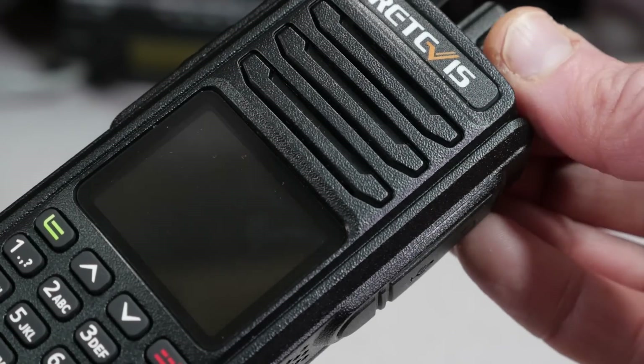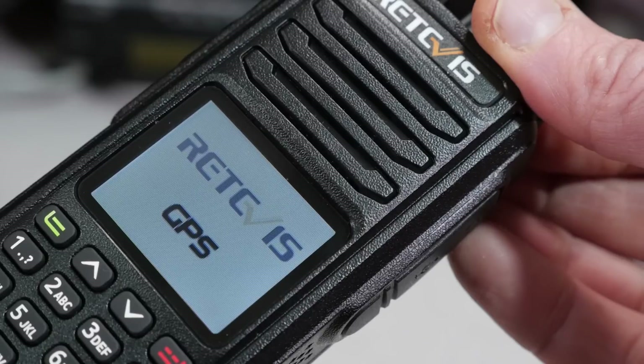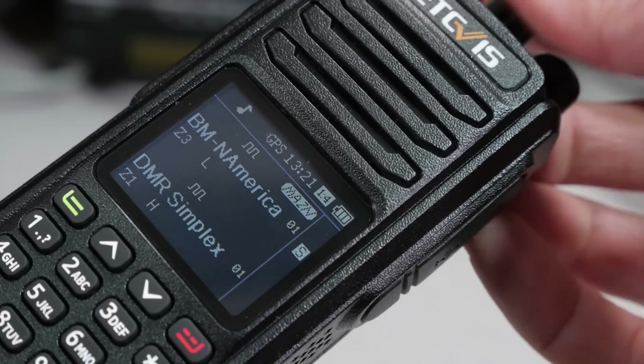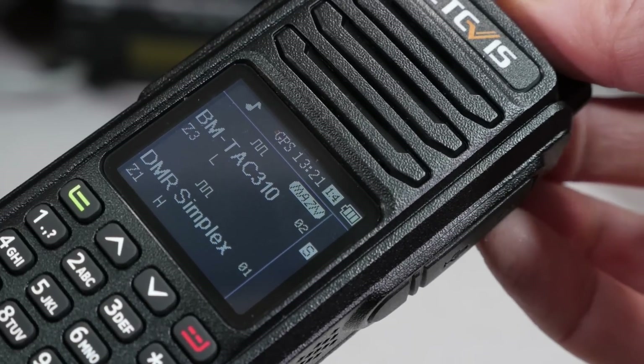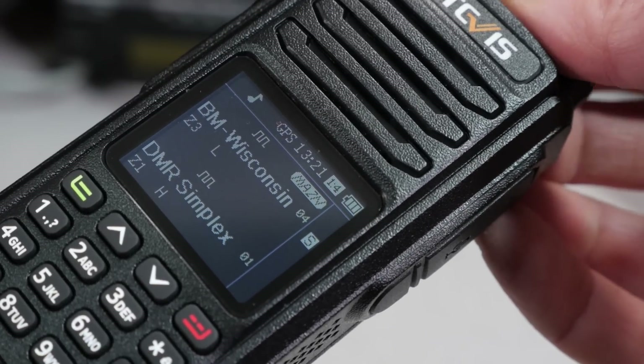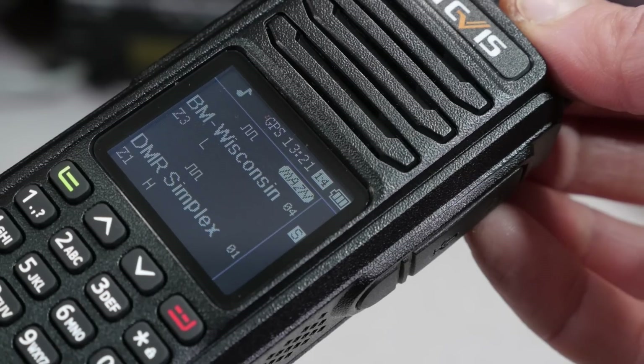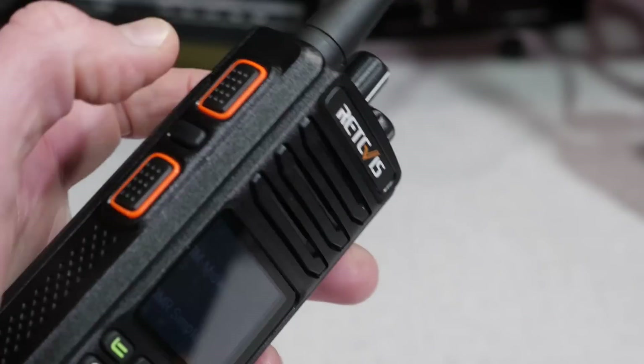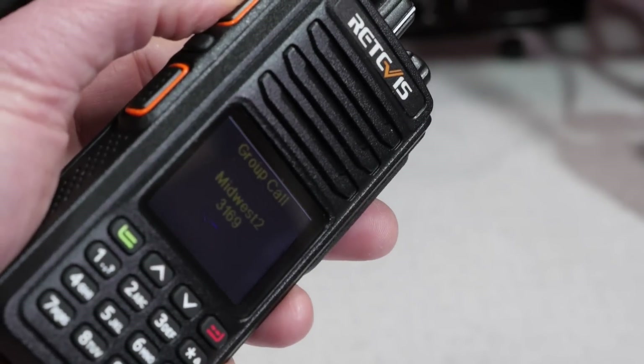The differences are apparent as soon as you turn on the radio. First off, you're greeted with a high-contrast TFT screen with light-colored text on a black screen. This is the opposite of other DMR radios, which use a bluish background with darker blue text. This high-contrast level makes the text a whole lot easier to read.